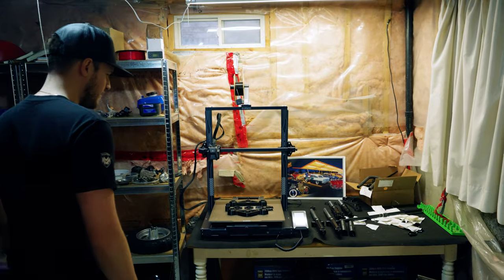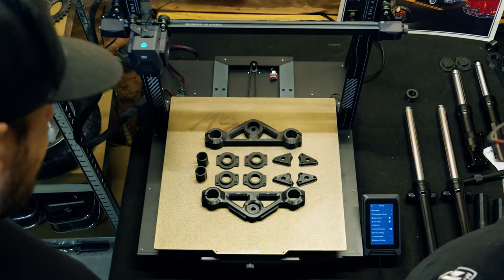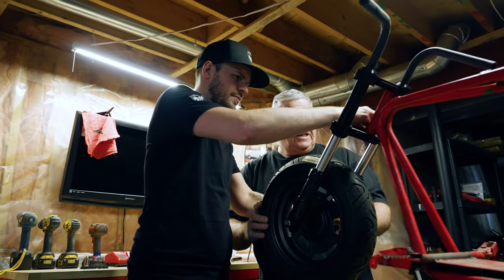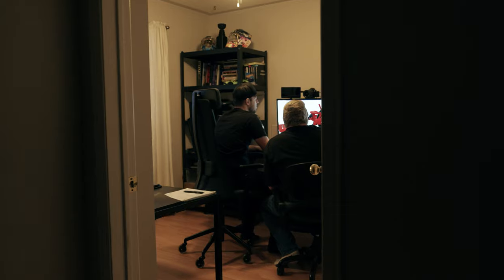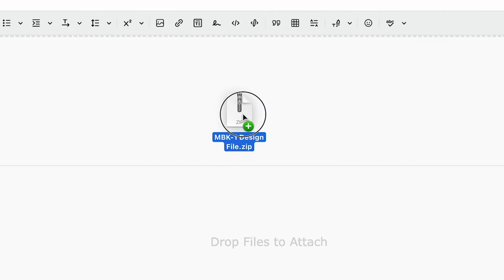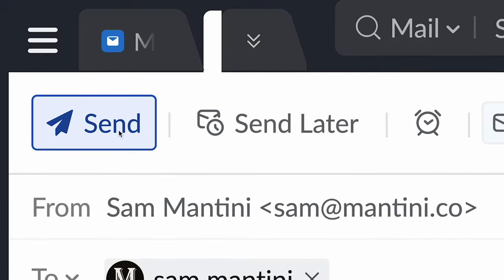We have spent the last eight months and over $25,000 trying to build our dream minibike and launch Mantini Motors. But in order to do so, we needed to build a prototype. That meant finding a machine shop with the right equipment and experience to bring our vision to life. Although it took over two months, we finally secured a shop, but we quickly hit a wall.